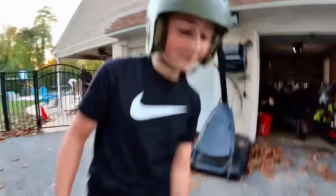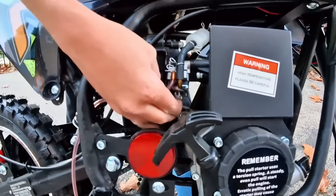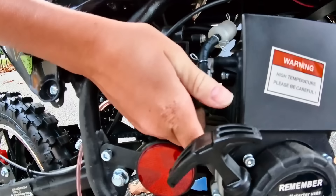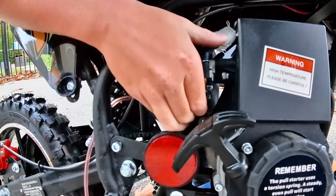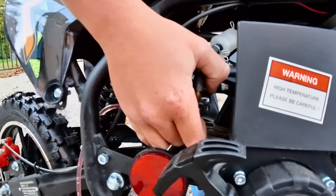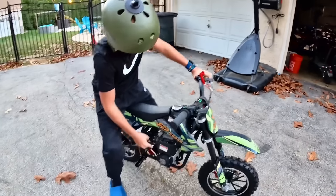We just filled it with gas. Before you start it, little man, you wanna come over here and prime it. See that little clear tube down there? Keep pushing that in until you get gas flow. Make sure there ain't no gas off. Choke up. There you go, let's get that gas flow through there. Let's see if it starts up first pull.